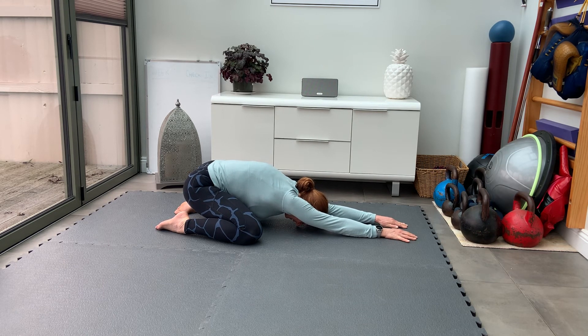Keep thinking about the butt back to heels, arms forward, sinking the chest to the floor.